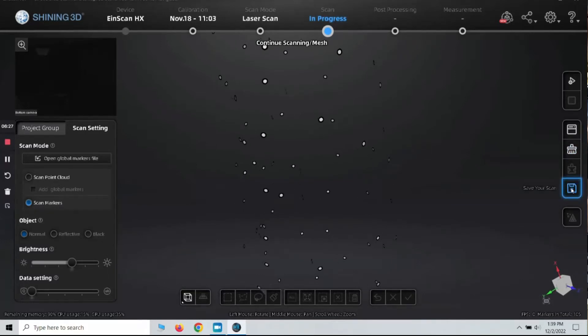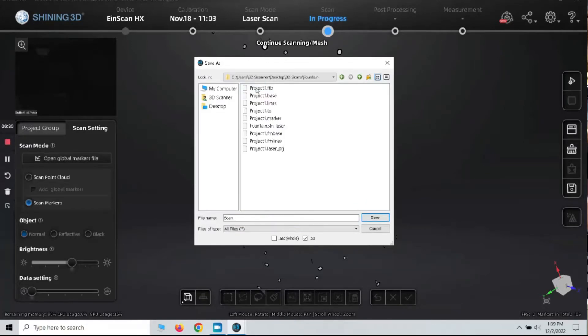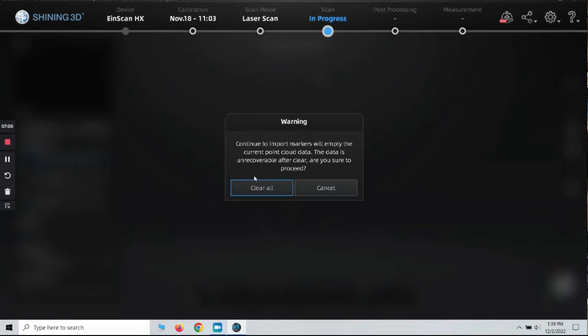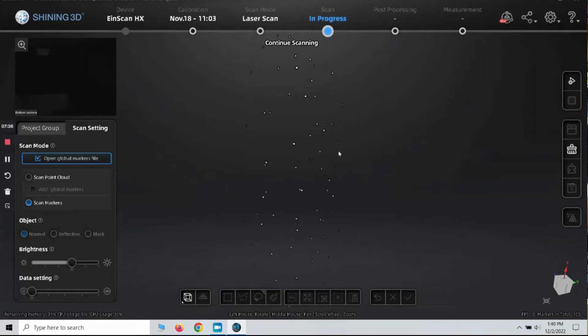I think that looks really good, so I'm going to hit the play button to pause it. I'll come back to the software and click Markers Optimization and let that process. There are our markers. I'm going to click Save Your Scan, go back to the same folder — it already calls it 'scan' so I'll just hit Save. Now we're going to click on Open Global Markers File. It warns you that you're going to clear everything out, but that's okay. We'll clear it and then open that file — Scan Project One. There are the markers, and that looks really good.